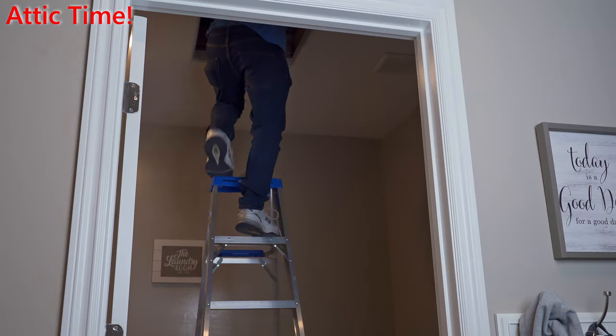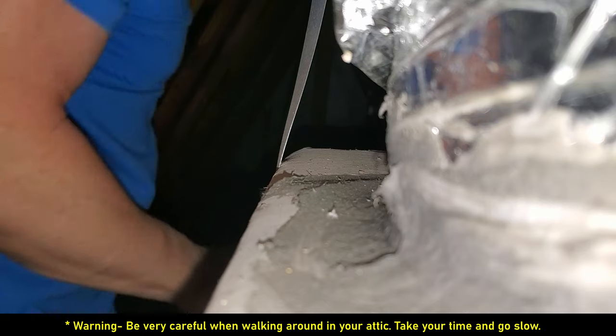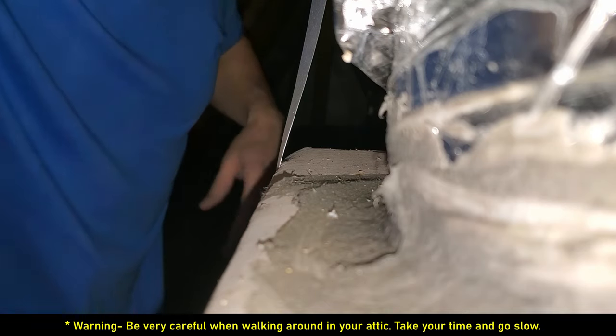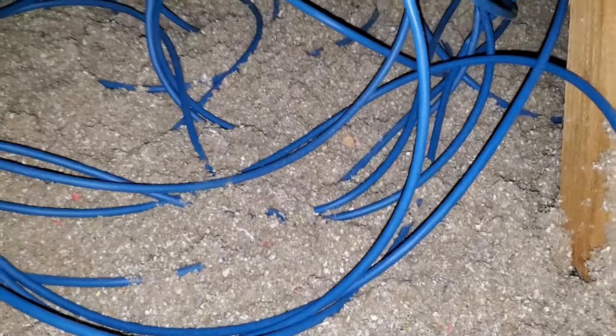As I always say, be careful when working in the attic. This is the attic and back here is where the wire is. Remember, you need to walk on these cross beams — otherwise you're going to fall through the ceiling and that would hurt. And voila, there is all of our wire. Kick away the insulation to reveal the cross beams and then we'll grab that wire.